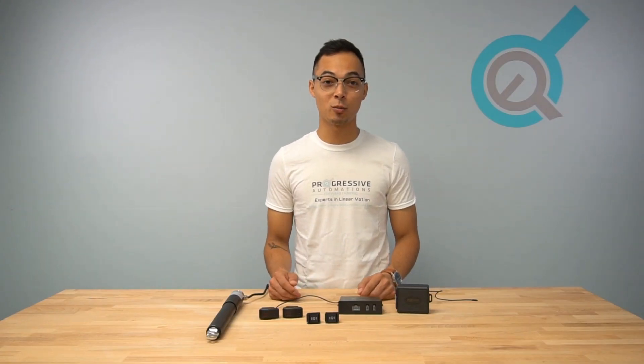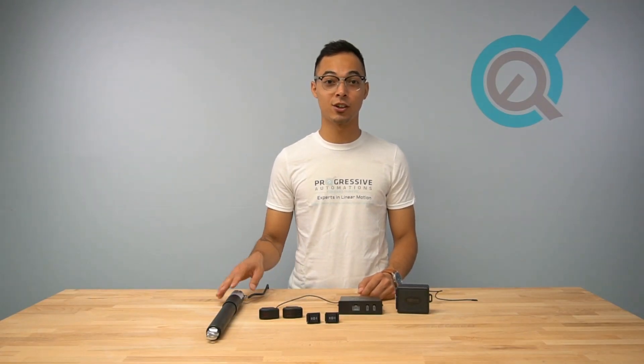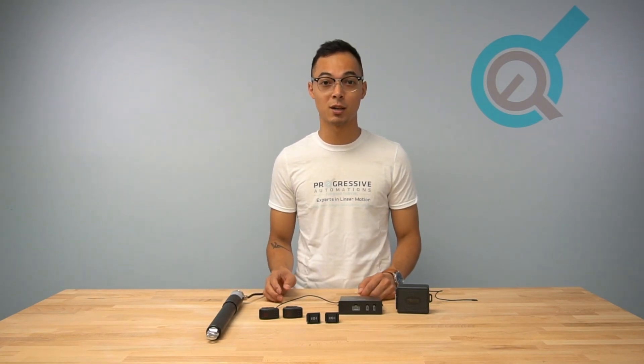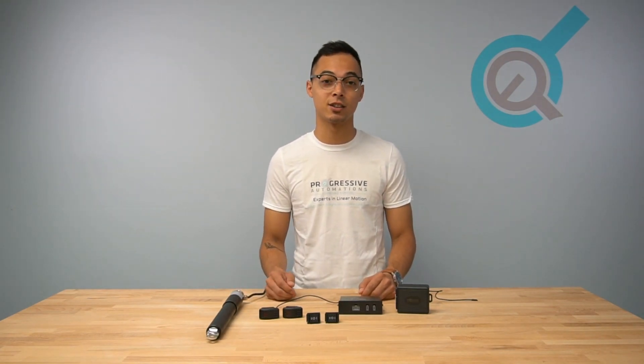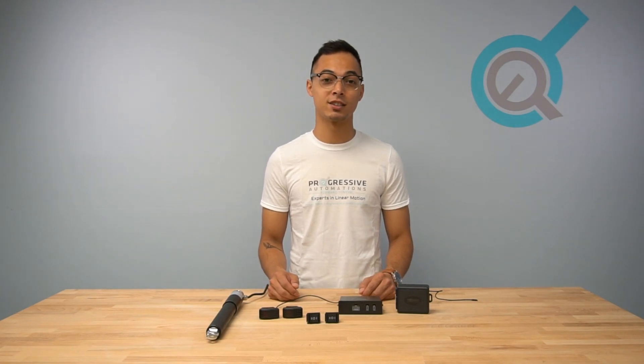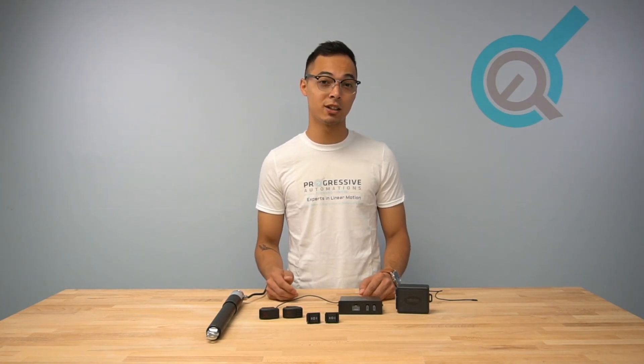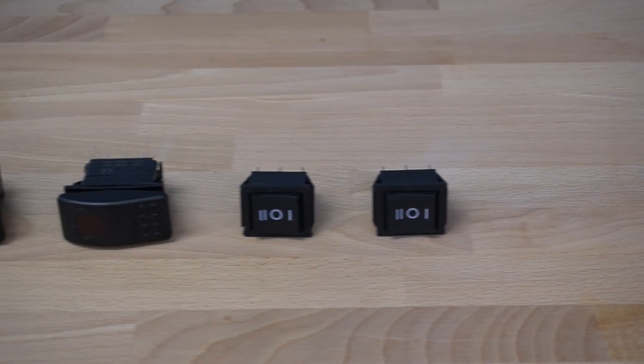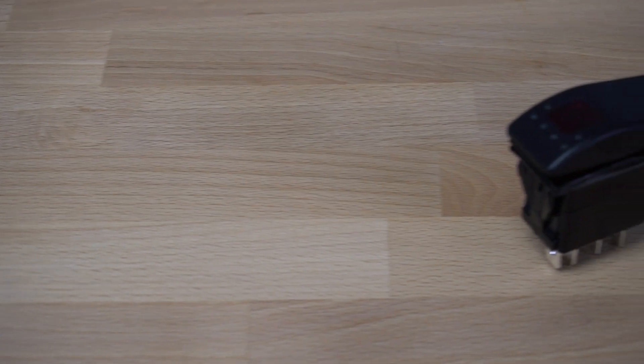For more information on our control methods and how they can be used with our electric linear actuators, please visit www.progressiveautomations.com. If you have any questions, feel free to contact us at 1-800-676-6123 or by email at sales@progressiveautomations.com. Like this video if you've enjoyed it, and subscribe to see more of our overview and project videos.